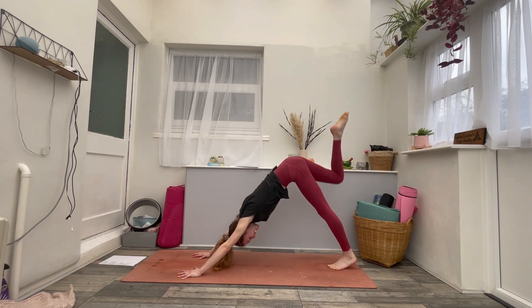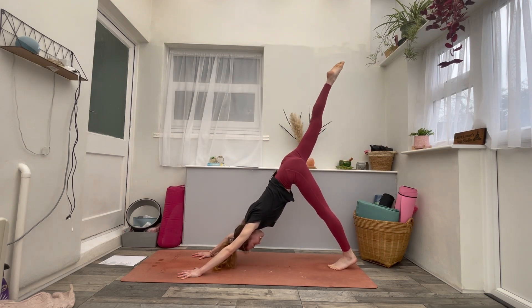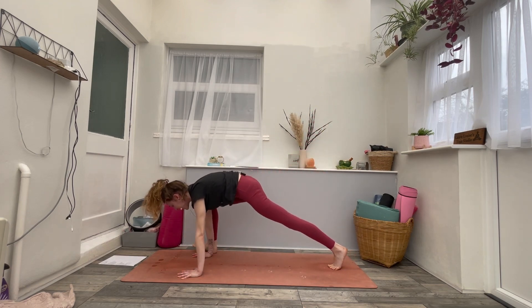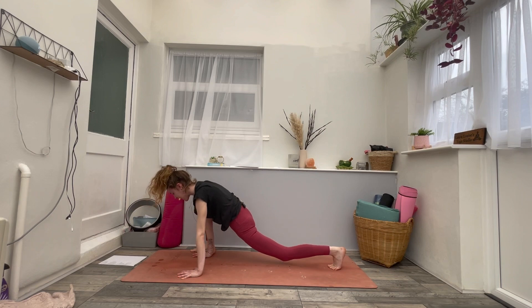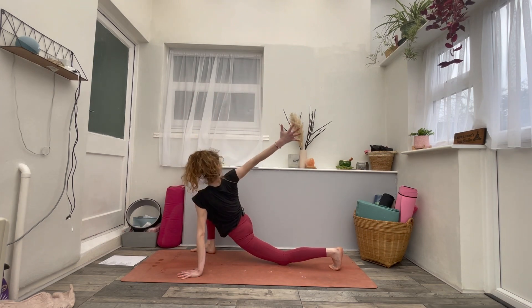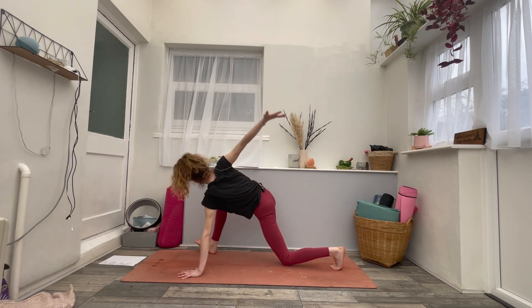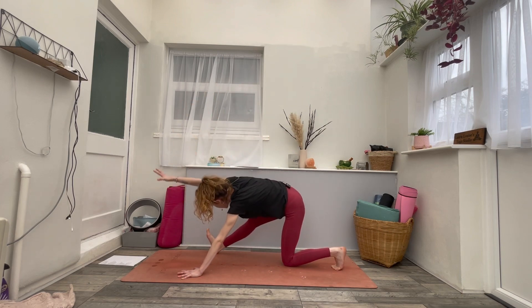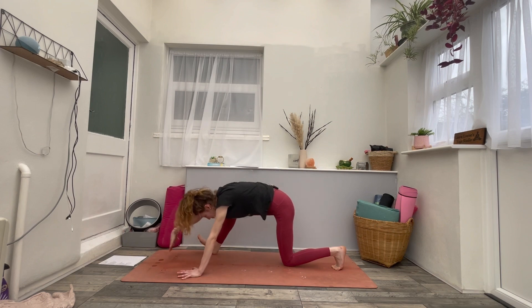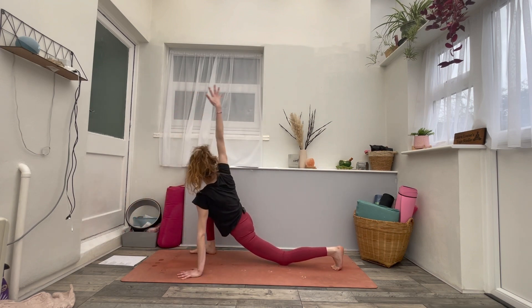On your next inhale, raise your right leg high to the sky. As you exhale, step the right foot to the outside of the right hand. Go ahead and drop your left knee to the mat. On an inhale, reach your right arm forwards, up and back behind you, opening into this twist. Two more like that — inhale, bend the right knee, right arm reaches back.